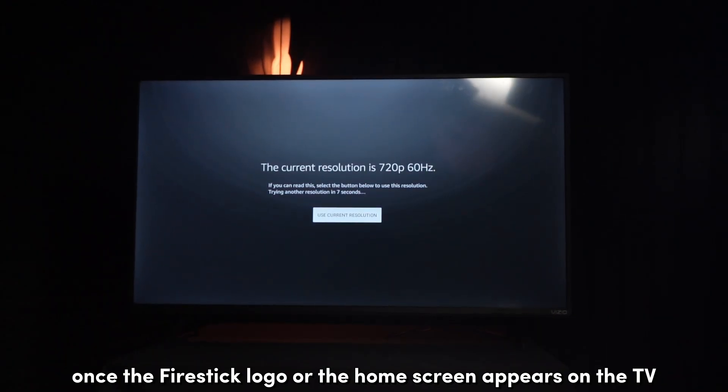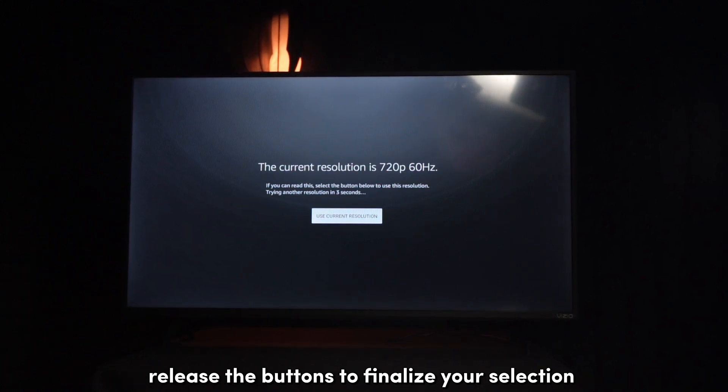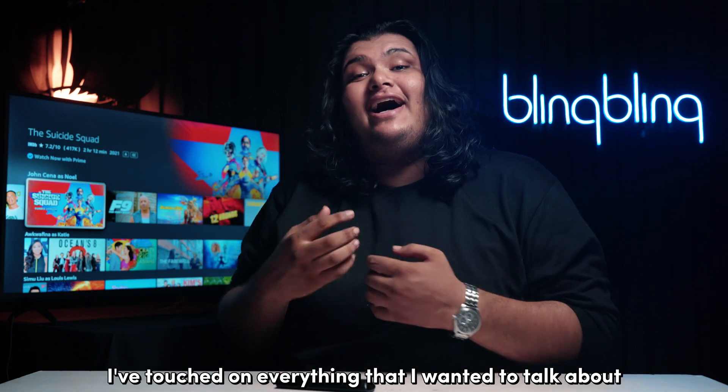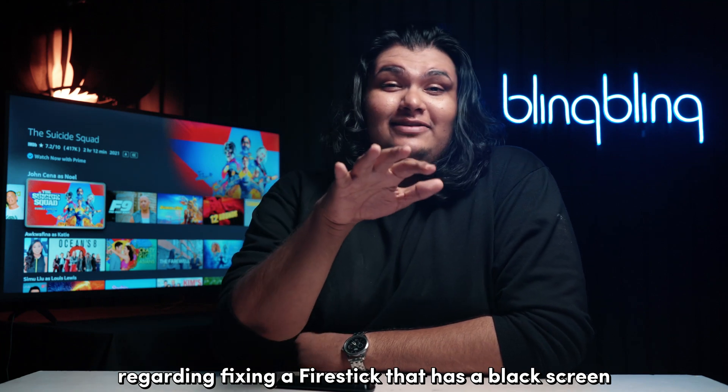Once the Fire Stick logo or the home screen appears on the TV, release the buttons to finalize your selection. And with that, I believe I've touched on everything regarding fixing a Fire Stick that has a black screen.